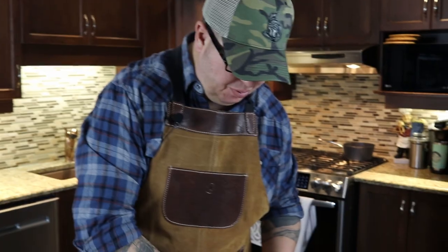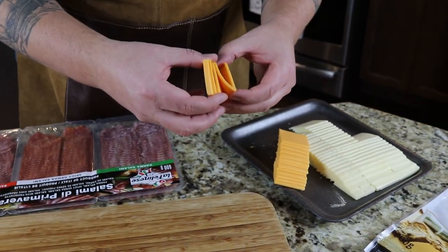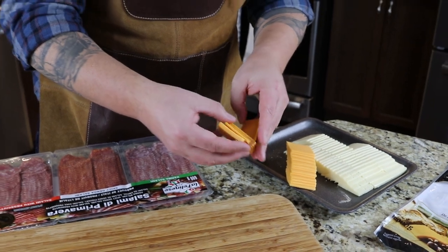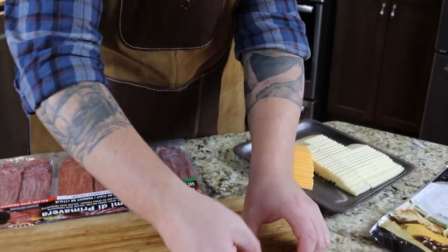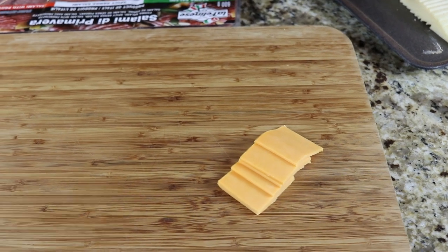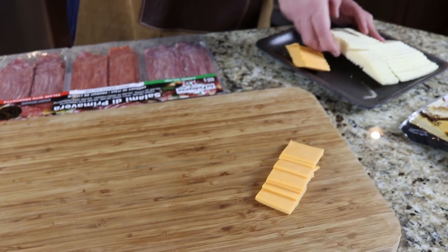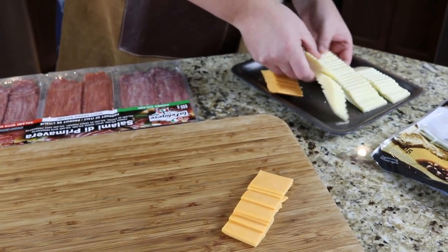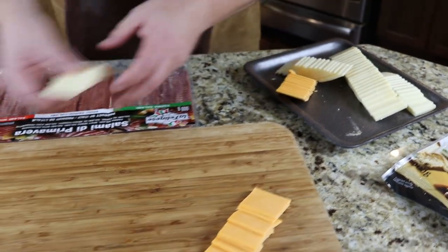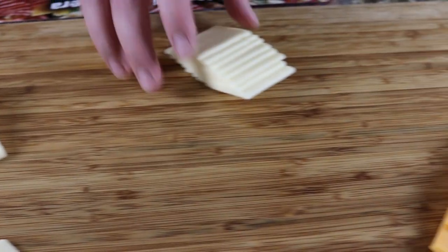I think I'm going to start with some cheese. I'll just grab a stack here — they're already sliced in a nice way. I'm just going to start putting them on the board like that. Then we'll grab the Swiss and do the same thing with all the different kinds.